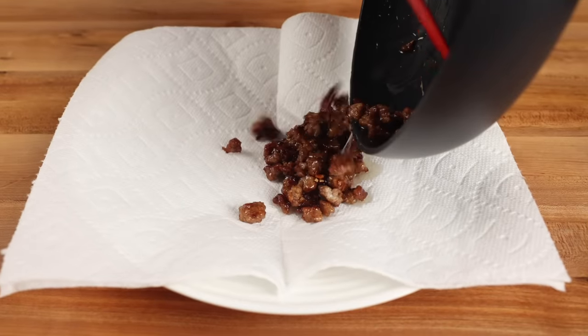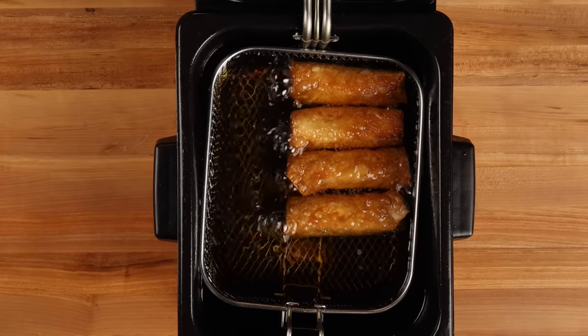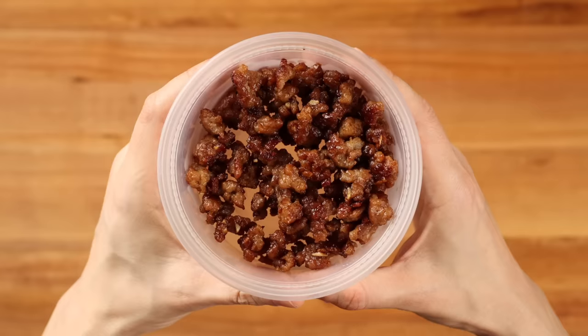When the pork is done, you always want to make sure you drain it on paper towels. Because we'll be deep frying our egg rolls, they have a tendency to become kind of greasy, so you want to remove as much of the fat from the pork as possible, and then set it aside.